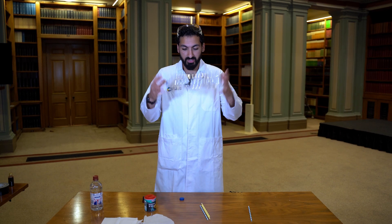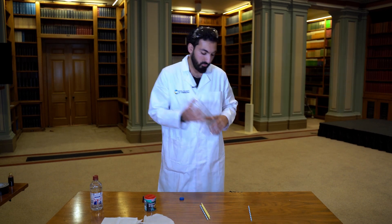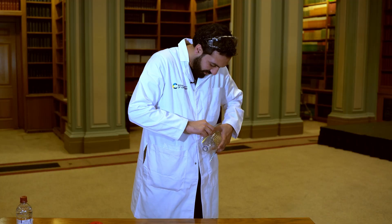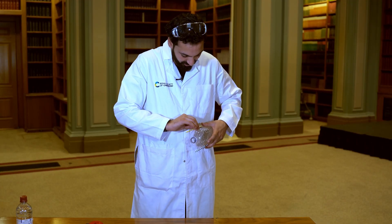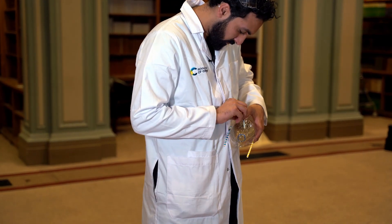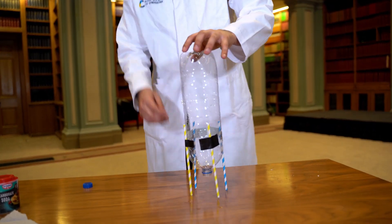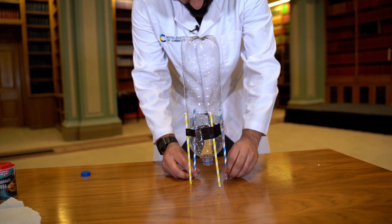First up, to make your rocket you're going to need a bottle. You're going to put the straws on as legs for your rocket to make sure it can stand on the ground. We're going to use the tape to stick them on. Now your bottle should be able to stand — it might be a bit wobbly, but as long as it stands it's good.